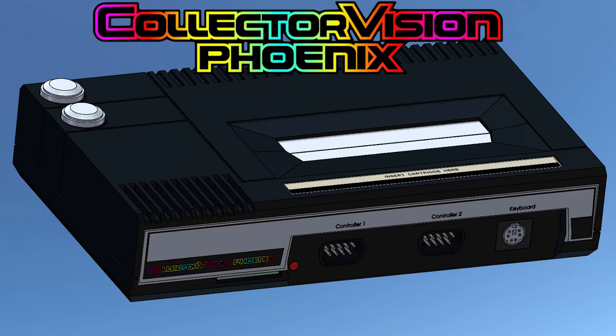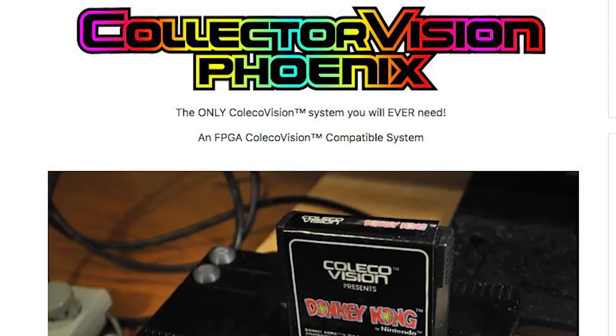Hey guys! So recently on Twitter I've seen a ton of talk about the CollectorVision Phoenix and I wanted to talk about it with you guys. The CollectorVision Phoenix is a new FPGA console that could potentially be awesome for fans of the ColecoVision.